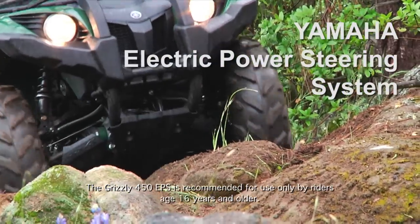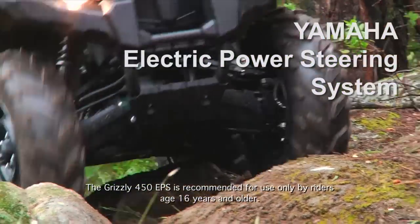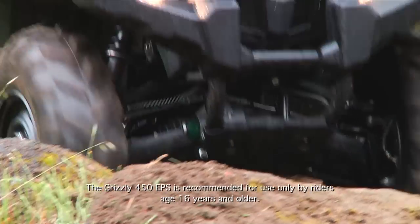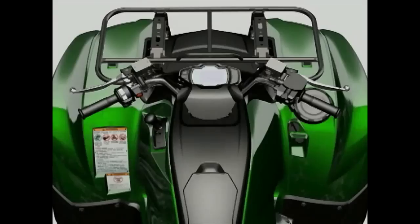The Yamaha electric power steering system was an industry first in the ATV market in 2007 and was instantly recognized by many people as one of the best technical innovations ever offered on an ATV.